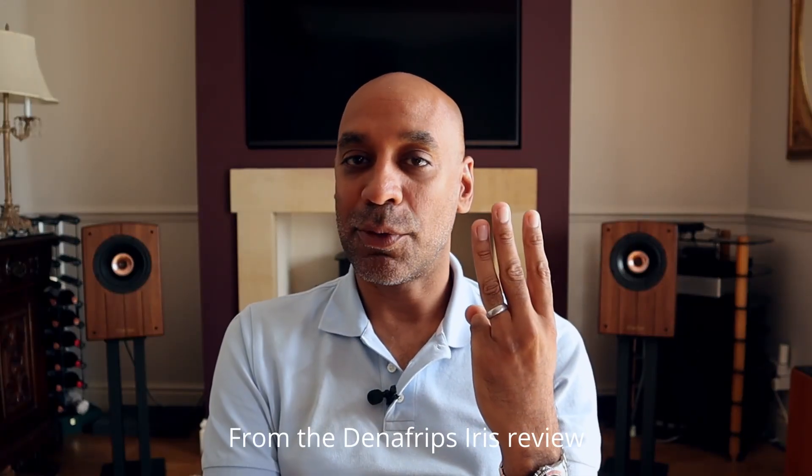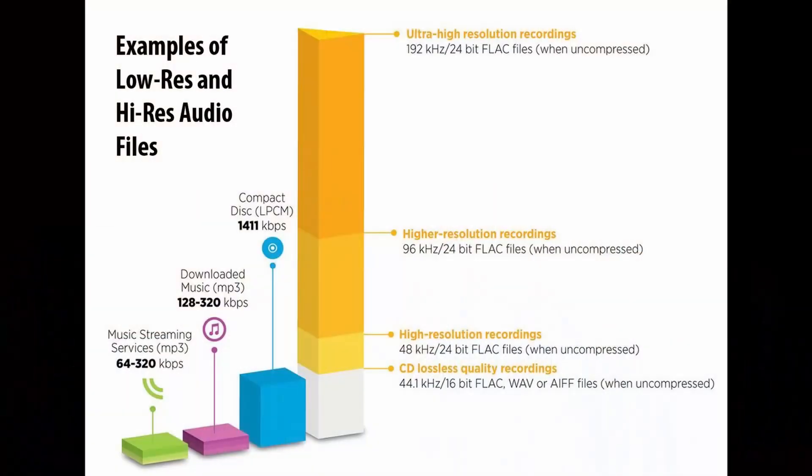There are three things that you ideally want from a digital signal transfer. The first thing is that you want lossless bit-perfect transmission. That's pretty much buttoned down these days as long as you use a USB connection and your music is encoded in either the WAV, FLAC, or the Apple ALAC codecs.